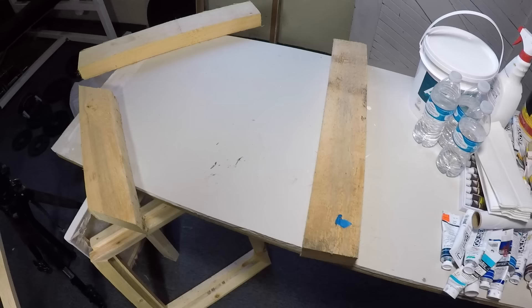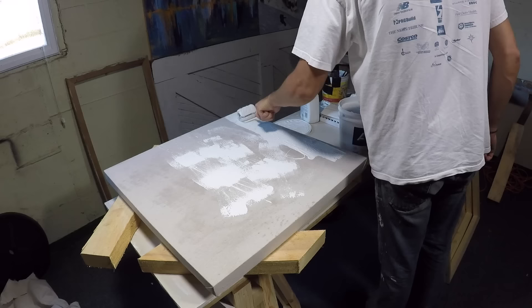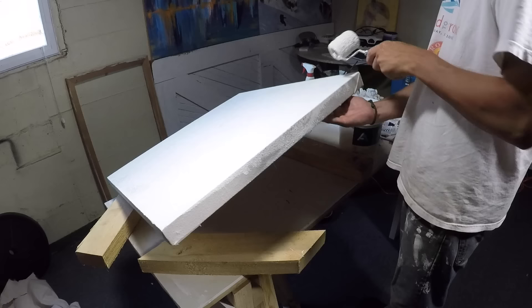Put your canvas on some elevated boards to begin the gessoing process. Then begin to apply the gesso. In this video I'm using a roller, but I sometimes use a brush as well. Keep in mind that you'll need to do at least 2 coats of this gesso. And don't forget to also apply the gesso to the sides of the canvas.